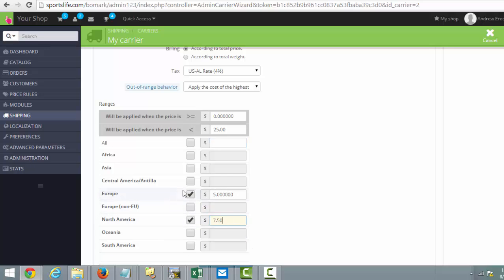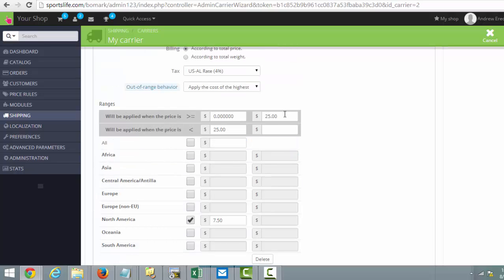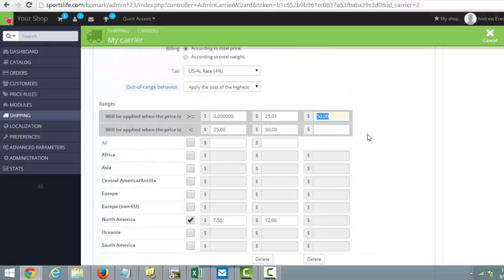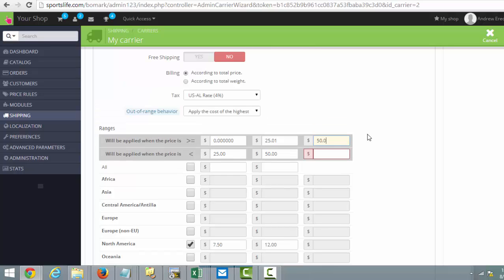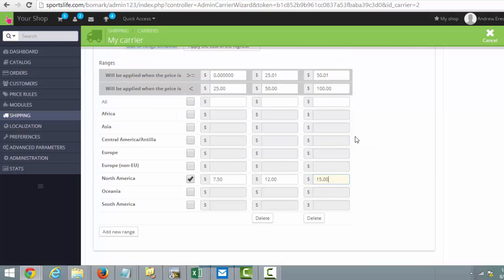...is $7.50. We don't even want to deal with Europe. Then we go Add a New Range and say $25.01 to $50 is going to be $12. Then we add another new range and say $50.01 to $100 is $15.